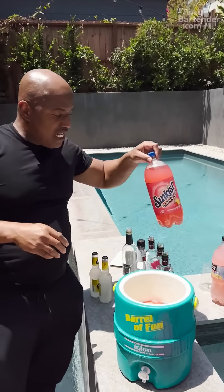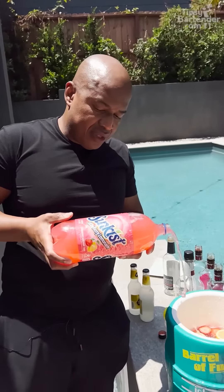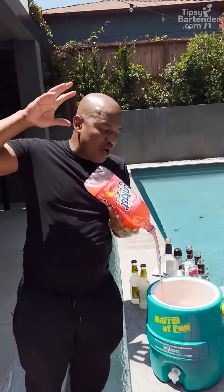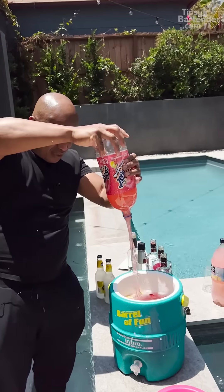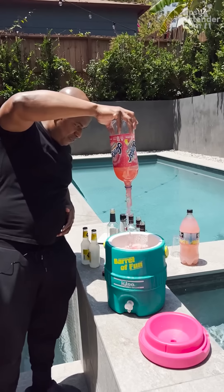We're coming behind that with a little bit of strawberry lemonade. You notice the pink theme in here because you want a pretty pink drink — it's a pink lemonade theme. Everything is pink and everything is lemonade. Besides the Everclear.